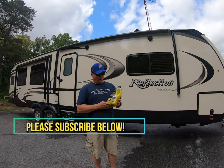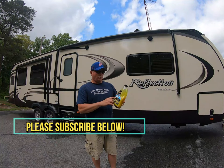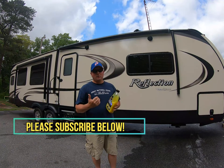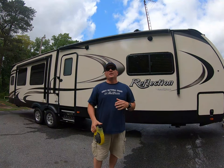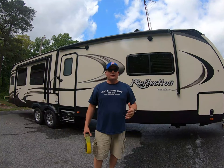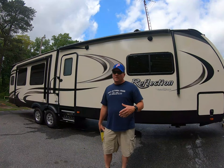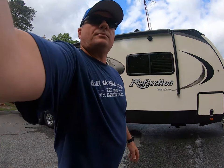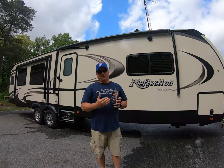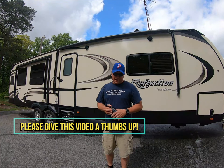I use the Meguiar's Ultimate Wash and Wax. It has the carnauba in it. It leaves a nice shine and a nice gloss on it when I'm done. I feel that the rain water just runs right off of it when I routinely wash it. I generally wash this once a week because I'm obsessed. I'll also use the Meguiar's Endurance Tire Gel on the tires to keep them shined up and protected from UV light.